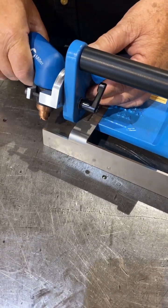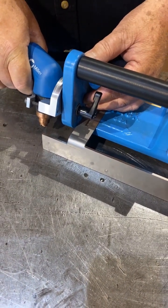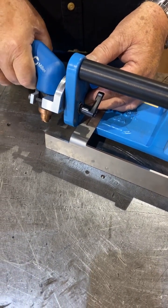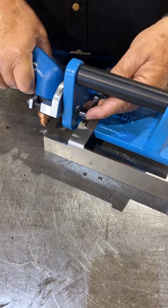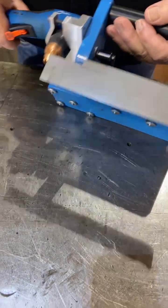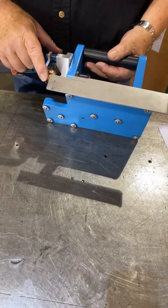We adjust the torch up and down so the tip has the correct setback, almost touching the workpiece. Notice we have ground a small angle on the brass tip for better clearance.